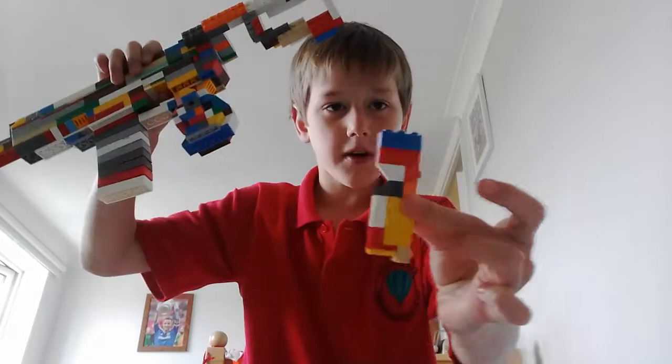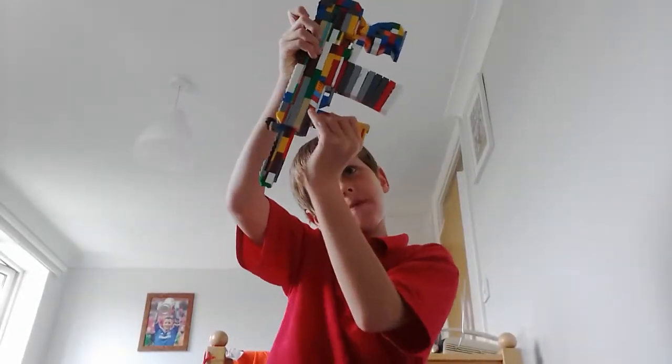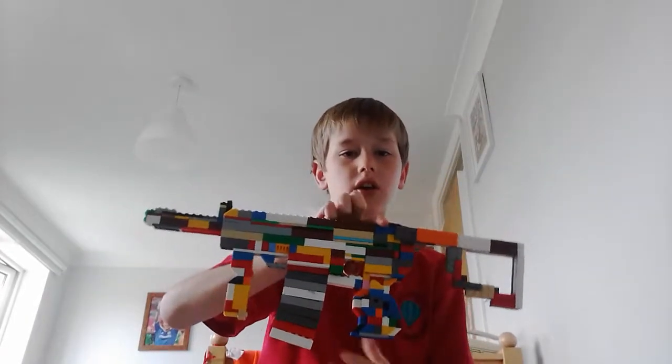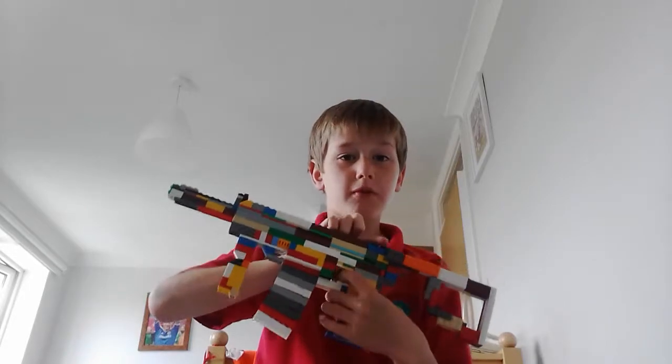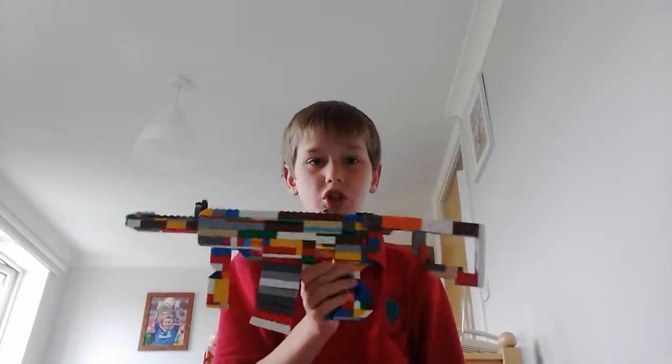So here's the grip. It's very simple but it looks alright. Now with the grip and the stock on, it looks more like a modern gun.